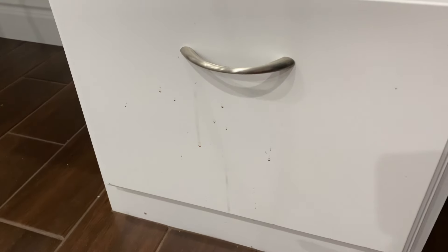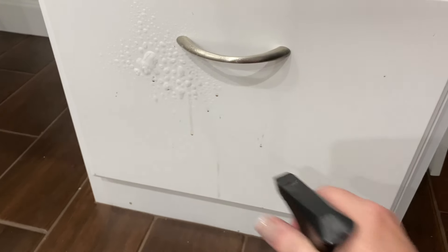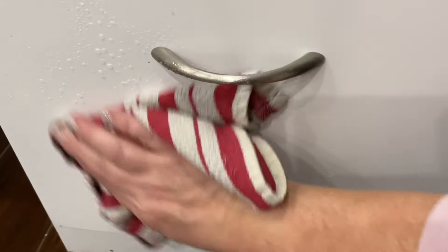We just had our floor re-tiled, and so this is from all of that, but all I do is spray this on my cabinets as well, and it cleans it right up.